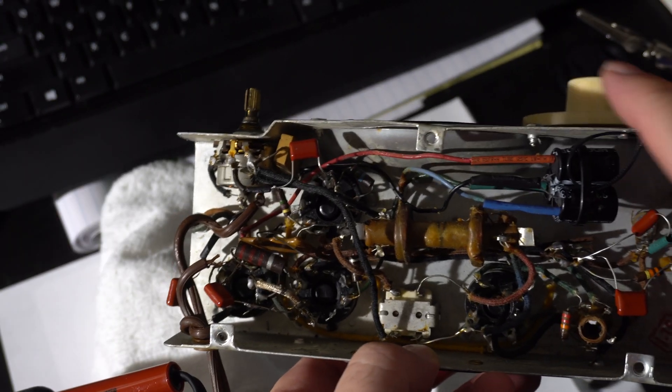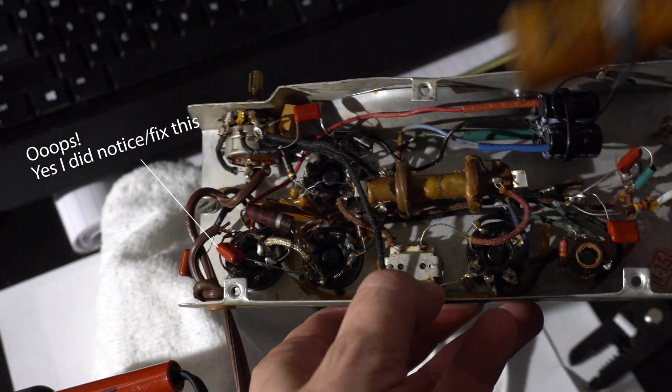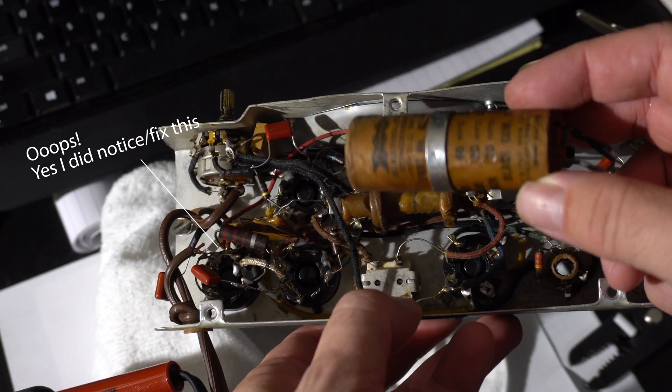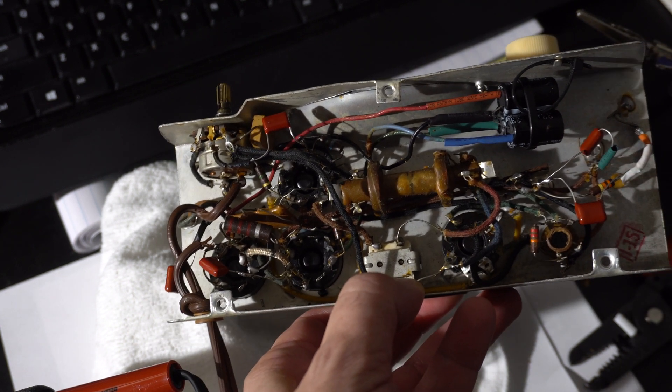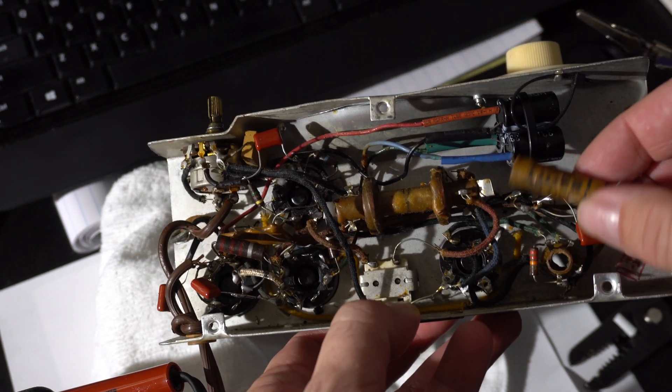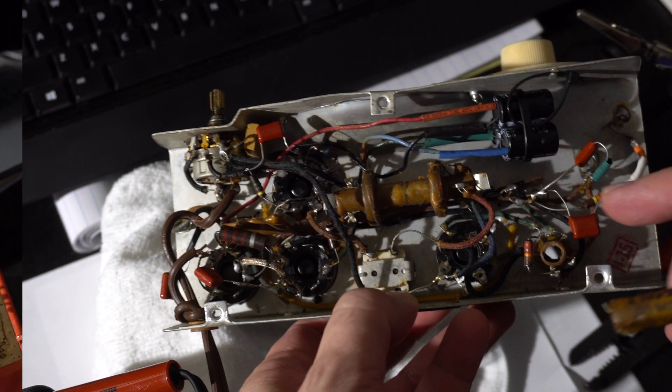So I'm going to try that, and then some of these other paper capacitors — I can replace those with metal film capacitors. We just spent a few minutes shotgunning some capacitors in here. We replaced the big old three-part filter capacitor with some electrolytics. All these other ones are replaced with film capacitors — we had Tiger capacitors. So we'll see what happens.